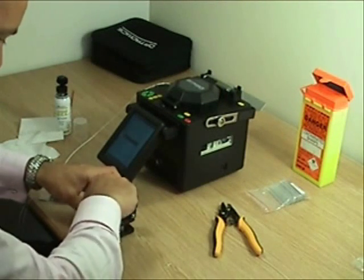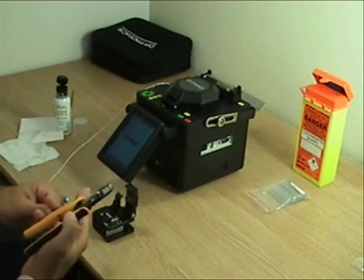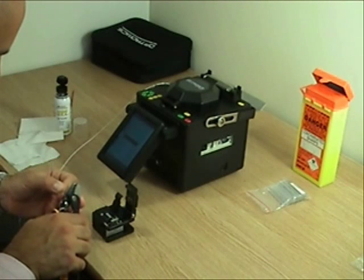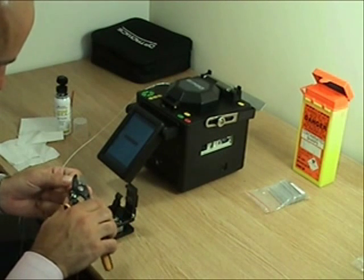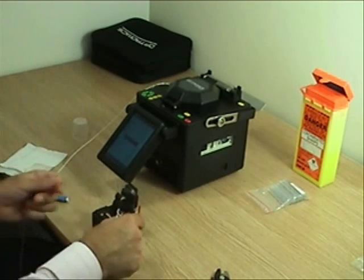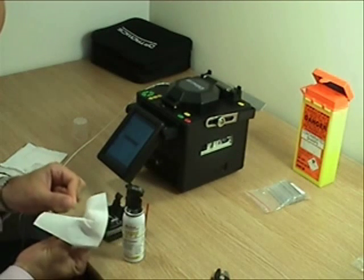We now need to reset the cleave tool and repeat the process with the 250 micron fiber. Once the fiber has been cleaved it is very delicate, so great care should be taken to ensure the end is not stubbed at any point whilst loading it into the splice machine. The trick to getting a good splice is having a very good cleave angle.